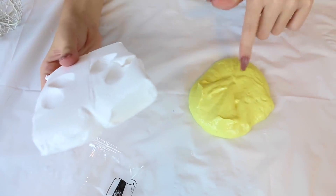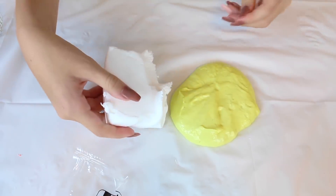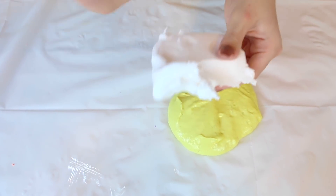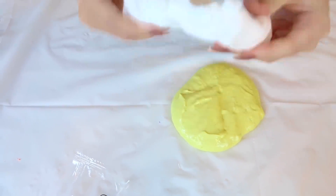My slime is really small so I'm going to rip this in half. I want to do more of the slime than the clay because this clay is pretty expensive and it took a while to get here, so I don't want to ruin it. The clay feels really nice — I honestly just want to play with it, but I'm going to mix it with my slime now.